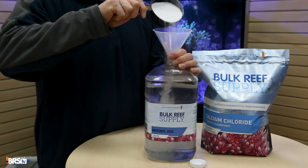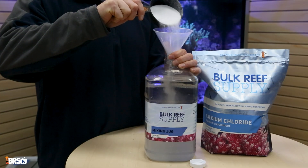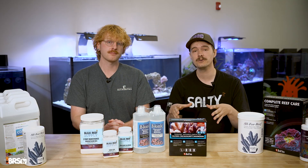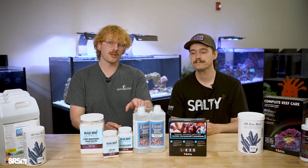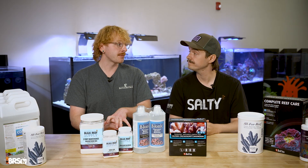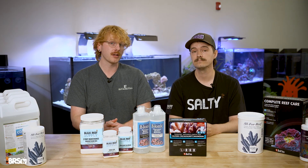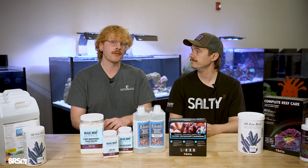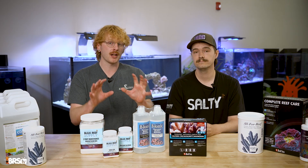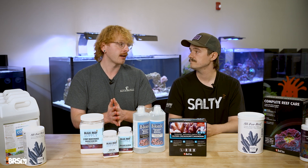The reason you'd pick two-part is either if you're trying to cost-save — BRS additives are very affordable — or if you want ultimate control over your reef tank and want to dose everything separately. You'd also want these if you're ever making any major adjustments to your levels. So if you start dosing six months after keeping corals and your alkalinity is at five and you need to bump it up to eight or nine, you're gonna want to use one of these to adjust it first before starting any other dosing approach.